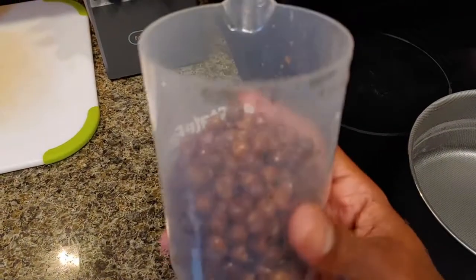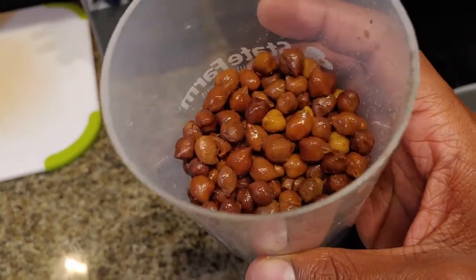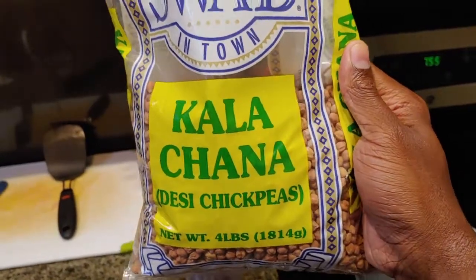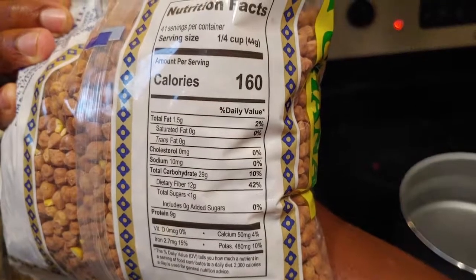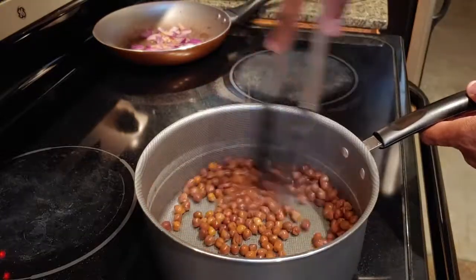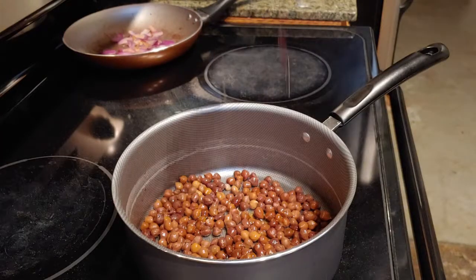Now for the chickpeas — this is about one cup that I already cooked the night before. This is the brand I used; I got these at an Indian grocer near me. These chickpeas are great — they're high in protein and high in fiber. Since they're already cooked, I'm just going to lightly sauté them. For a little flavor I'm gonna add some coconut aminos and some liquid smoke.